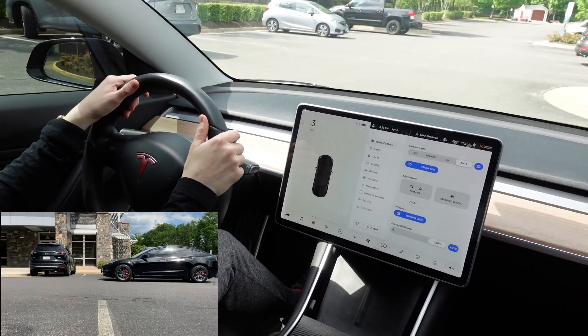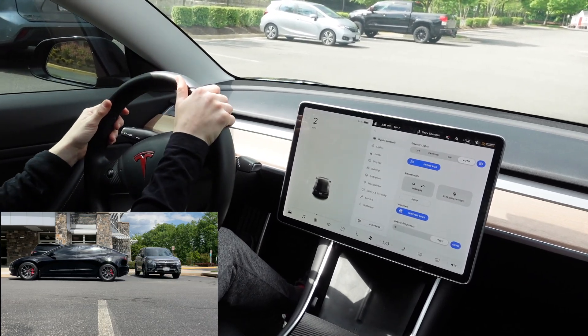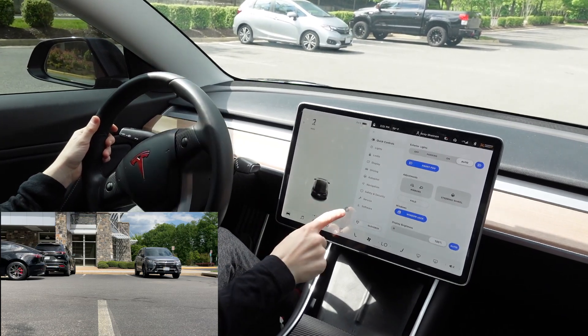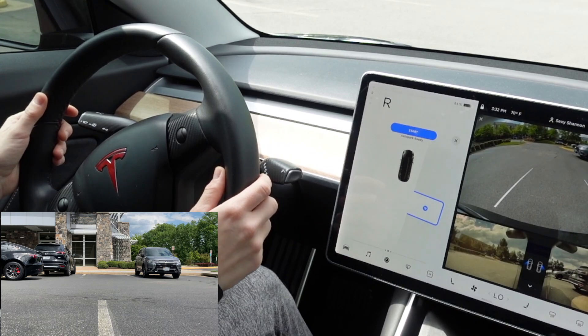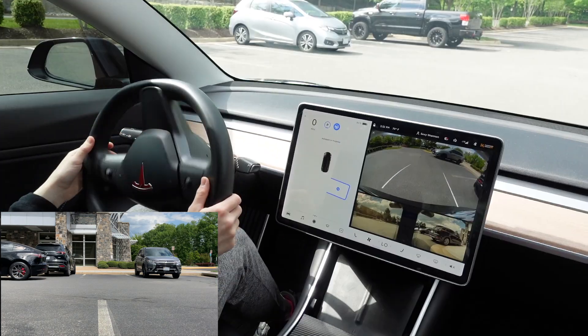Okay, so now let's not waste any time. Let's get to it — let's do parking. We're going to do perpendicular and then parallel. Let's go.